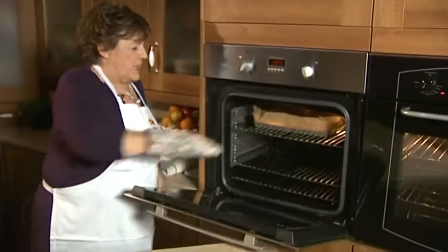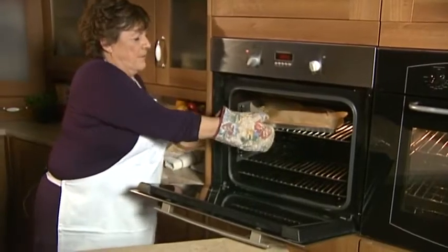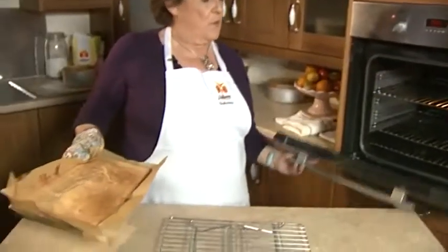The sponge cake should be ready to come from the oven now, so we just take it out. Perfect. Okay.